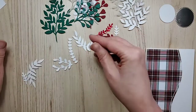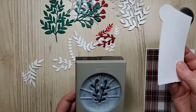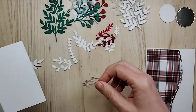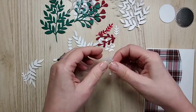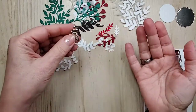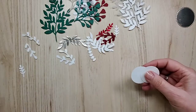These I punched using the sprig punch. What I thought was kind of cool is if I needed to, I could just take them apart and have two separate sprigs. I also did one in champagne foil. All right, let's do the sentiment — I said we were going to do that.